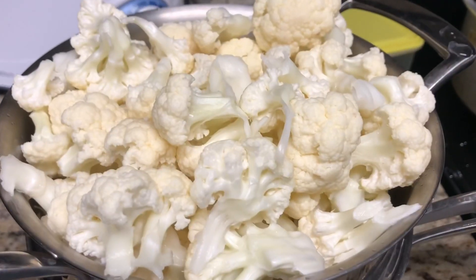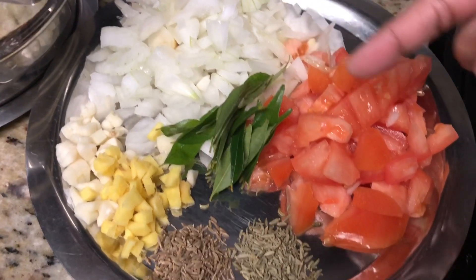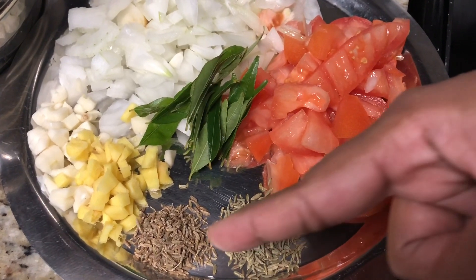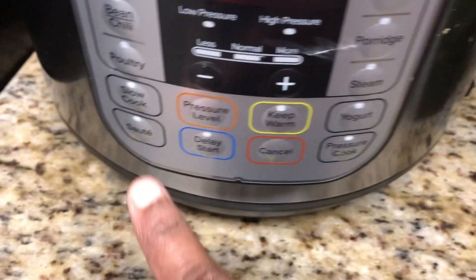The ingredients needed are finely chopped onions, chopped tomatoes, finely chopped ginger and garlic, saunf, cumin seeds, and a few curry leaves. Switch on the Instant Pot in sauté mode and add oil to it.